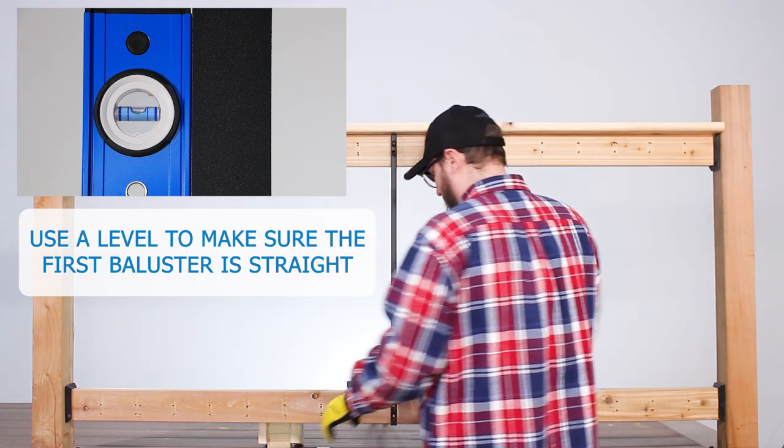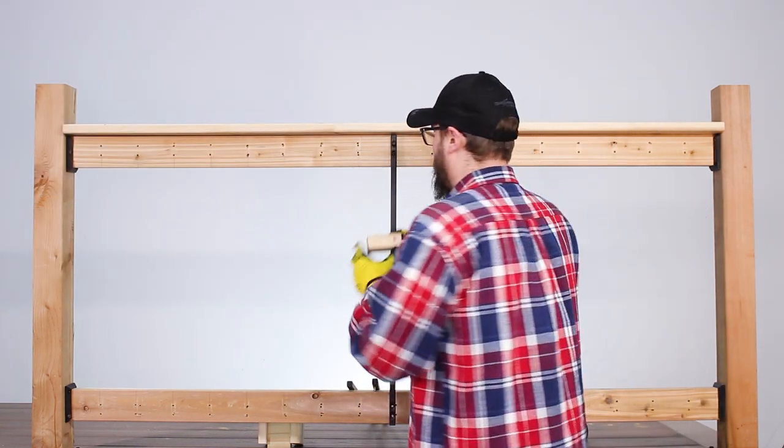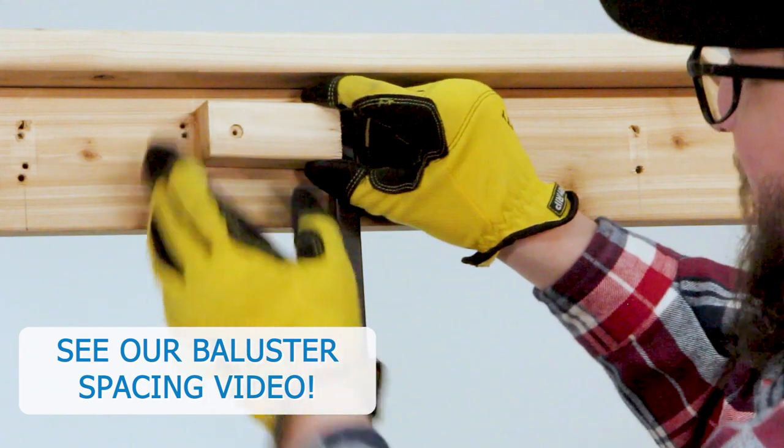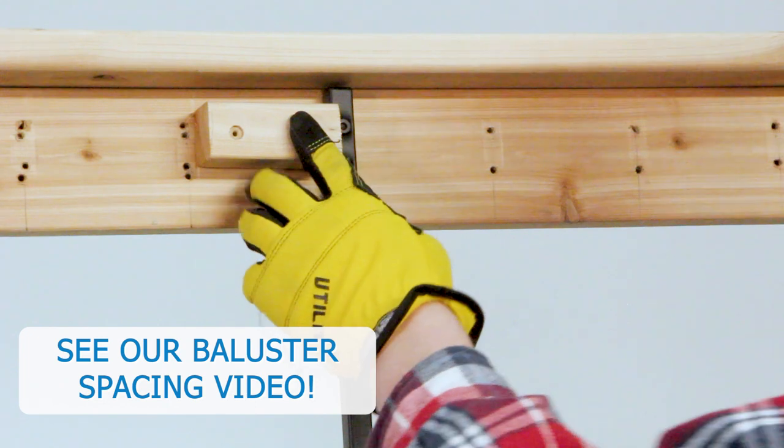Mount your center baluster — just like that. This one has a drink rail that we didn't take off, so we're going to use a simple jig to line these up, continuing all the way left or right. You can go either way, just as long as you start going one way and keep going the other way when you're done.